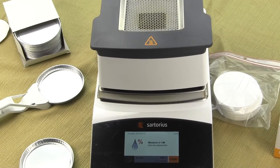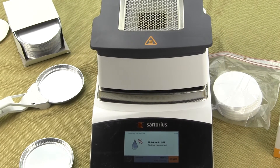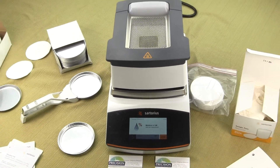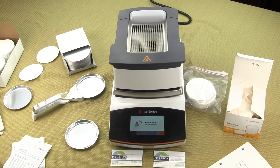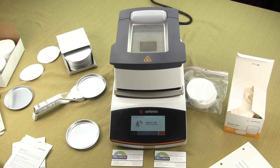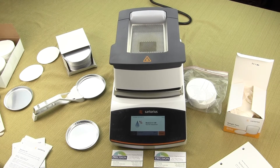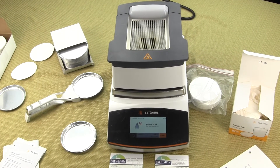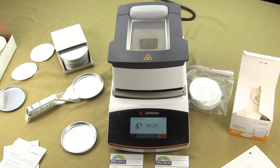We're going to be reviewing the Sartorius MA 160 moisture analyzer. This moisture analyzer was recently introduced to the marketplace in late 2014. The MA 160 replaces the discontinued Sartorius MA 150 and is the next step up from the MA 37, offering more features and greater weighing capacity.